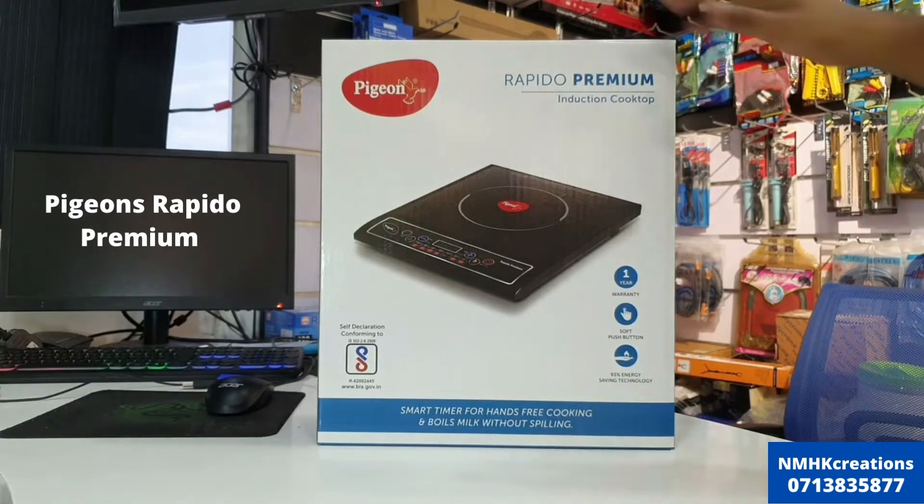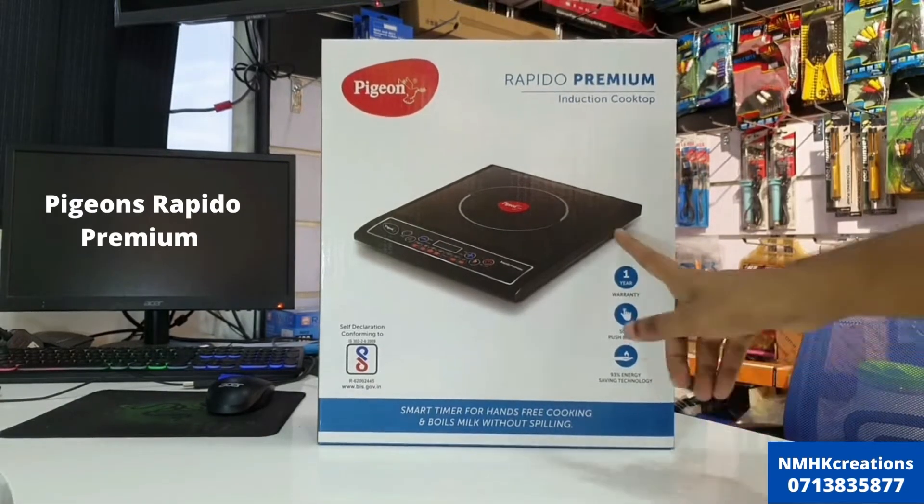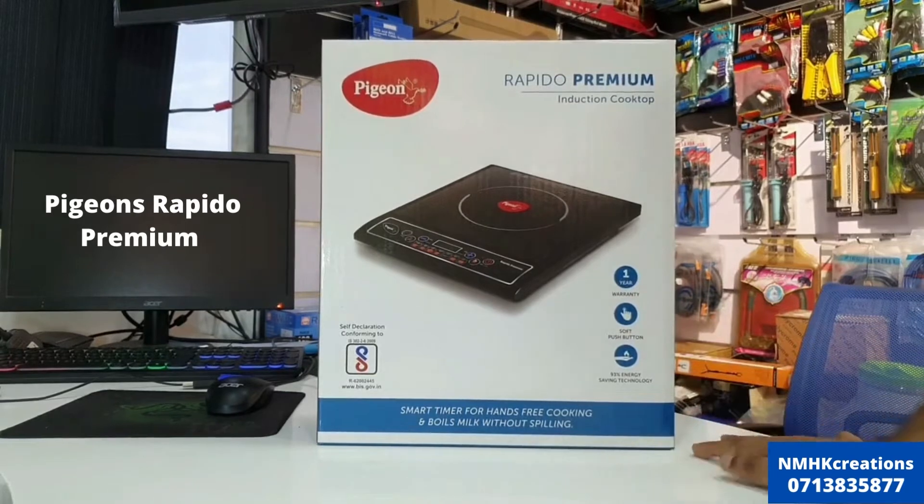It is important to know how to use the warranty. If you want to use the warranty, the warranty card is included.